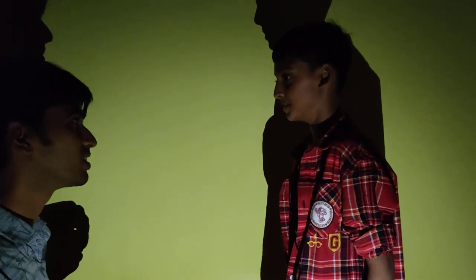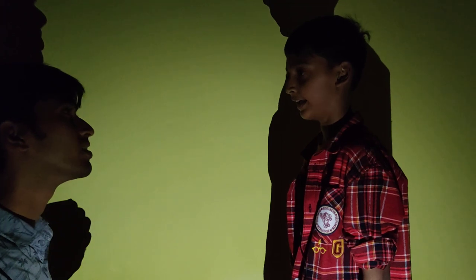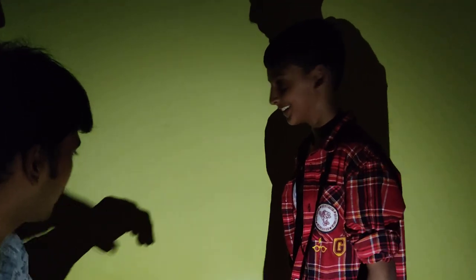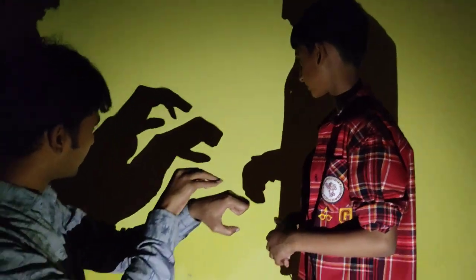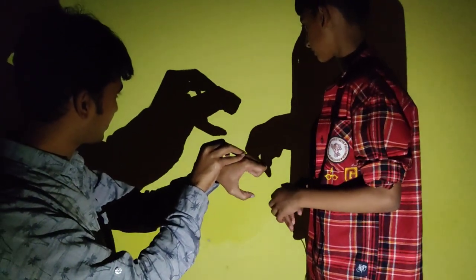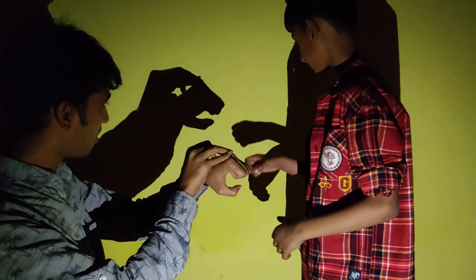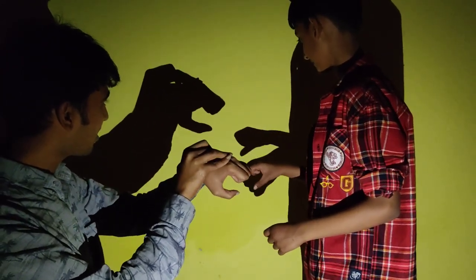I want to know how to make a lion. Okay, then you have to do this. Wait — oh, do you see? No. That was a bit scary.